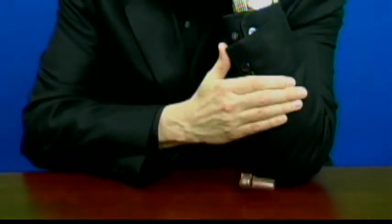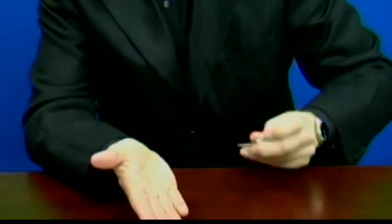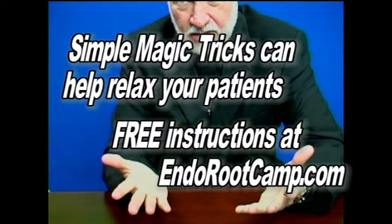So all you do is place the key in your hand and just rub it on the back of your... Well, that didn't work too well, so we'll try it again. Put it in your hand, rub it on the back of your sleeve until it vanishes into your coat. Now, the secret — to learn the secret to this and other magic tricks in this series, go to endorootcamp.com.